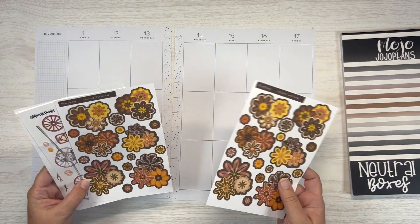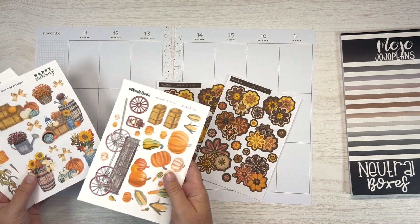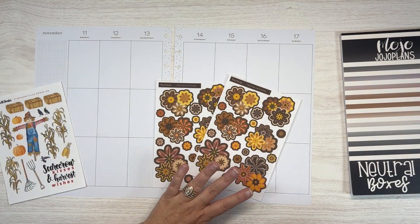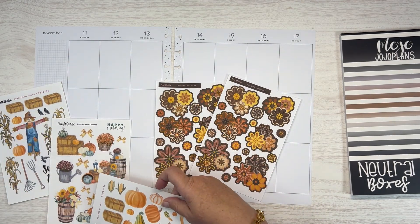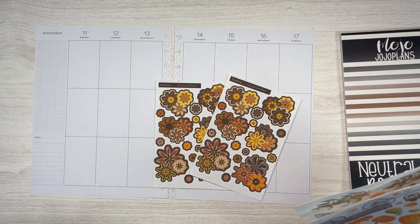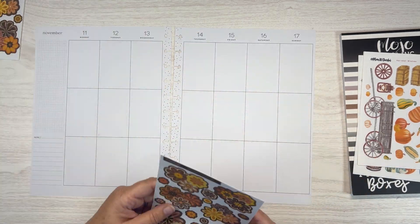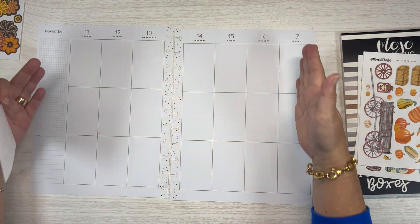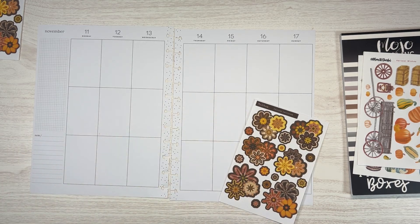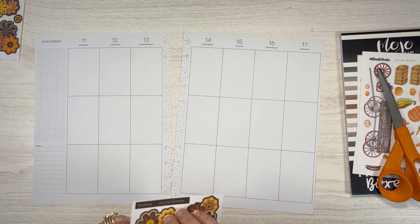I am using some Planet Darby stickers from her most recent fall release and from some previous years. I'm gonna combine these Darblooms with ones from previous years — I think it's gonna turn out really cute. My plan is to sort of align the edges with the florals. So I need a big pair of scissors and let's just kind of get started.